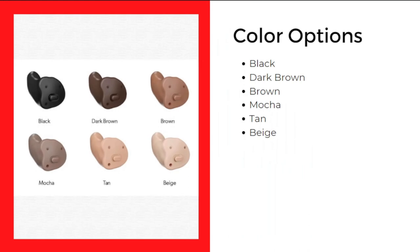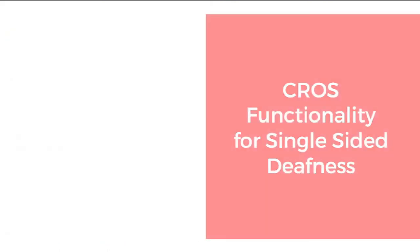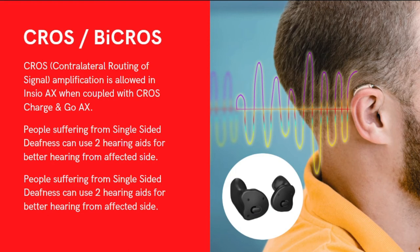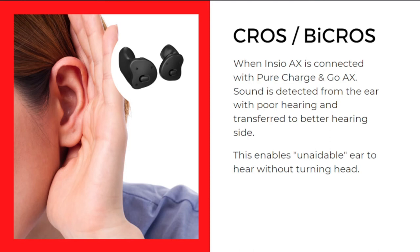As mentioned before, the Signia Insio AX is available in six different color options: black, dark brown, brown, mocha, tan, and beige. Another feature is cross functionality for single-sided deafness. CROS stands for Contralateral Routing of Signal. When the Signia Insio AX is coupled with another CROS Charge&Go AX device, it transfers sound from the affected ear to the better ear so you won't miss out on any sounds. This enables the unaidable ear to hear without turning your head.